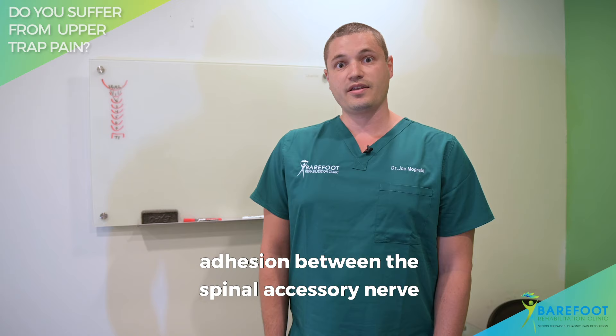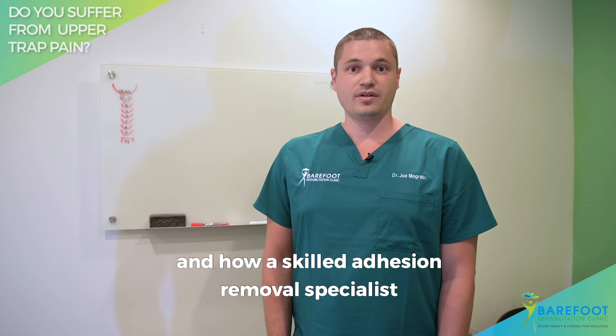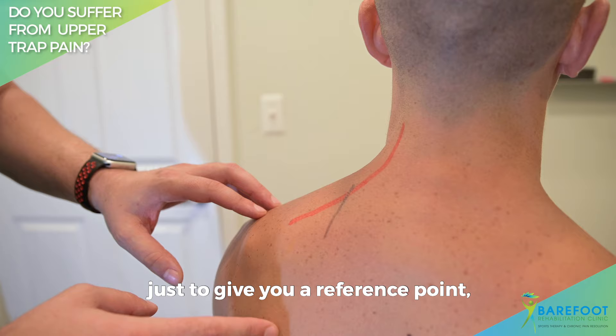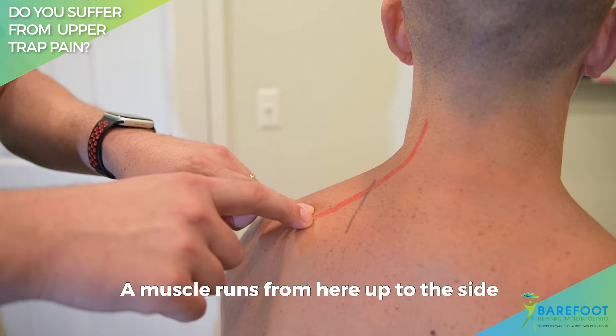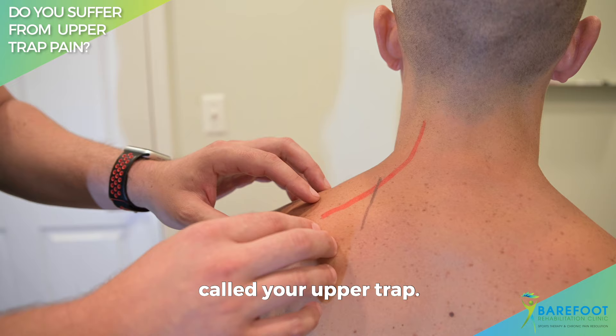I'm going to show you now on our model where you can find this accessory nerve and how a skilled manual adhesion removal specialist like myself can remove the adhesion and provide you with more than 48 hours of permanent relief. This is his shoulder blade, or his scapula — right here is the medial or inside top part of the scapula bone. A muscle runs from here up to the side of his neck, at the C3 and C4 vertebrae, called your levator scapula, which elevates the scapula. Most people are very aware of a muscle called your upper trap, which runs from the base of the skull down across like this.